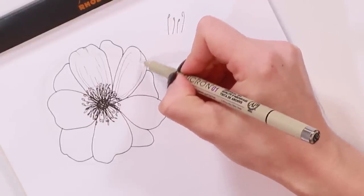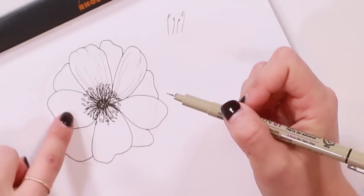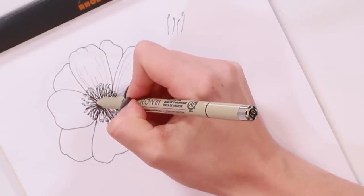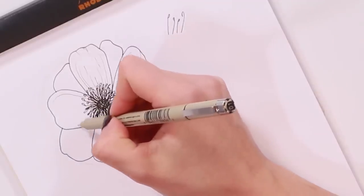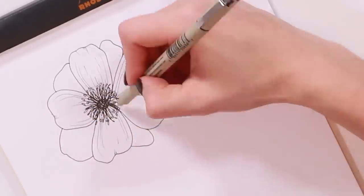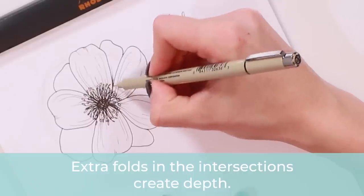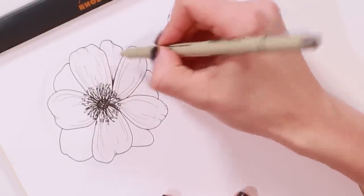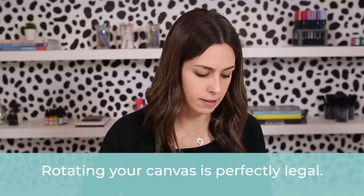One thing to note as you're drawing these flowers: the way you curve the lines affects how the petal looks like it's folding. If you want a petal to look like it's folding out, curve the lines more aggressively toward the top. Once the front petals are done, add detail lines to the petals overlapping in the back, and add a little bit more density at the intersection to suggest shadow where they overlap — it gives the flower more depth. Feel free to rotate your paper as needed; it doesn't have to stay at one angle.